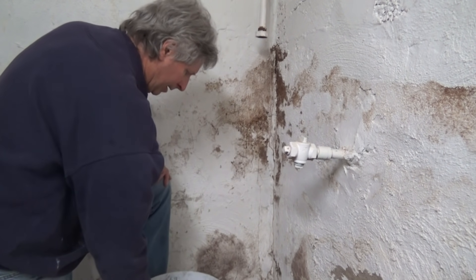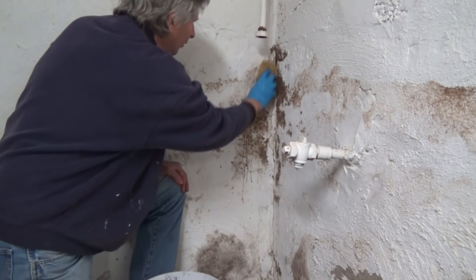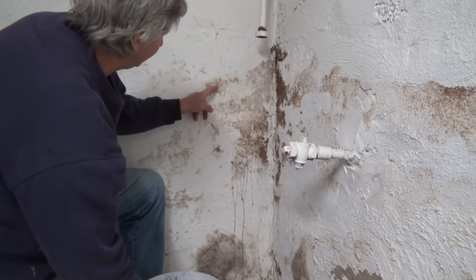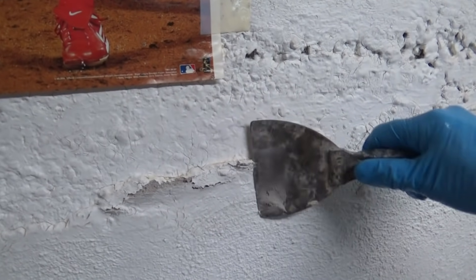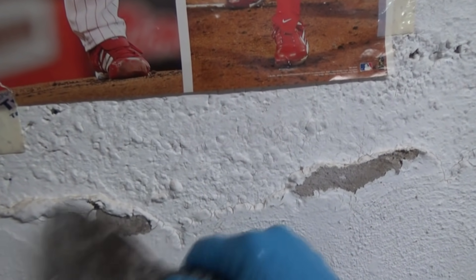I get down to the white, then I get my sponge — I rip these out of old car seats — and just wipe it off. I'm going to do the whole basement like that. You can see it even comes off with the sponge. Then I'm going to check for chipped paint. Over here I got some paint that's falling off — I'm just going to chip it off. Don't make a big deal out of it, just the loose stuff.